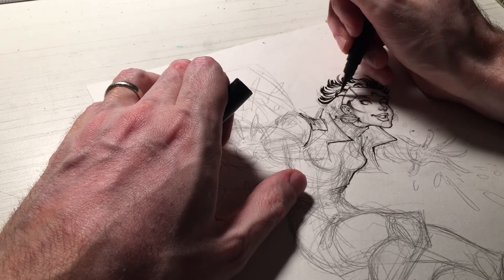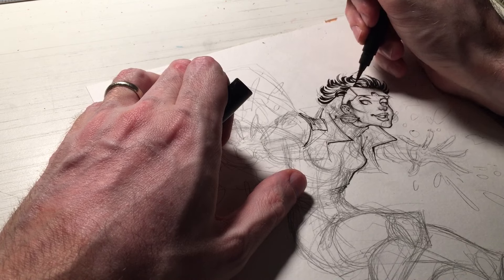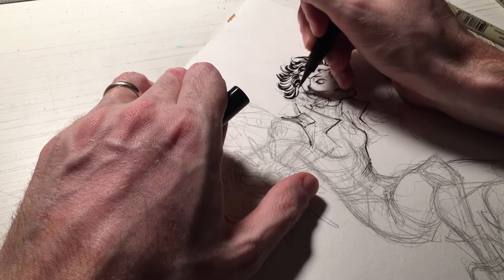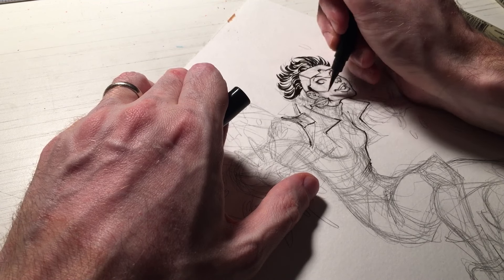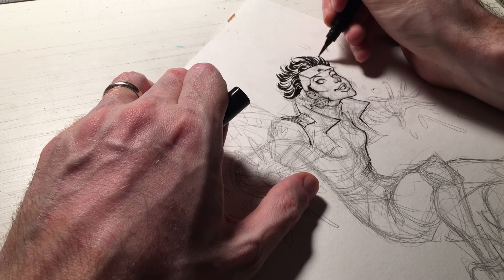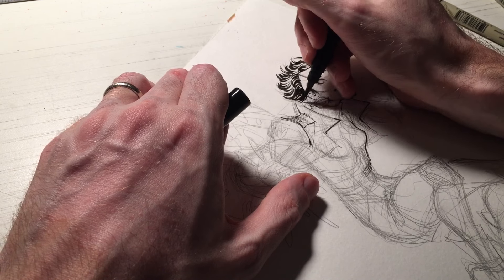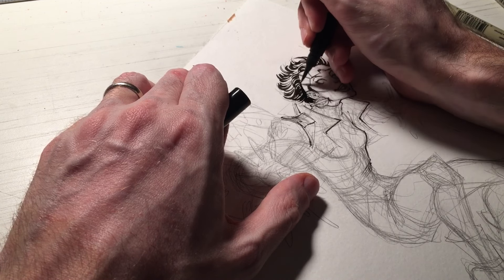It was very challenging to learn how to use a brush pen — it's not easy, it takes a lot of practice. Using the Copic Sketch Markers, the brush tip of those Copic Sketch Markers was kind of like my gateway to using a brush pen. That brush nib on the Copic Sketch Markers really helped a lot.